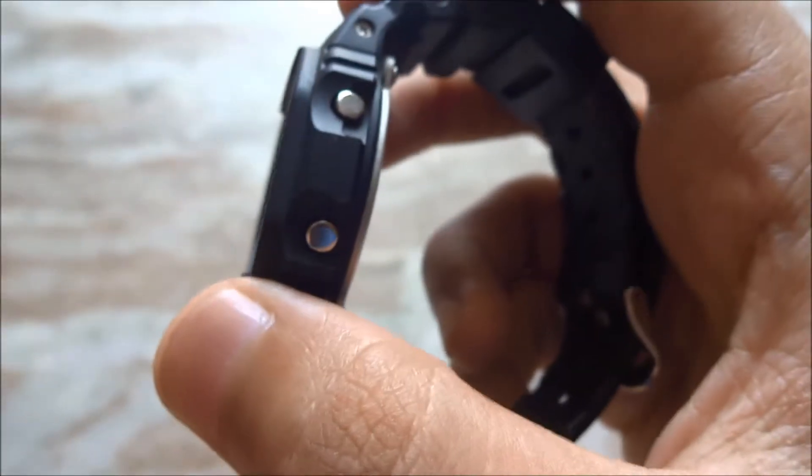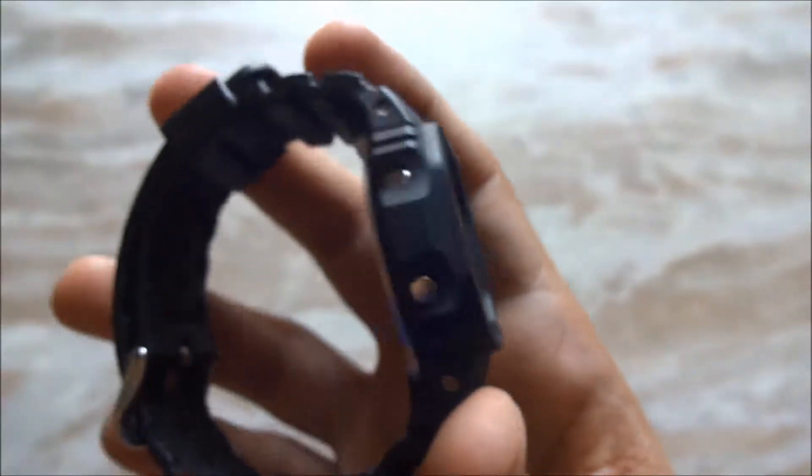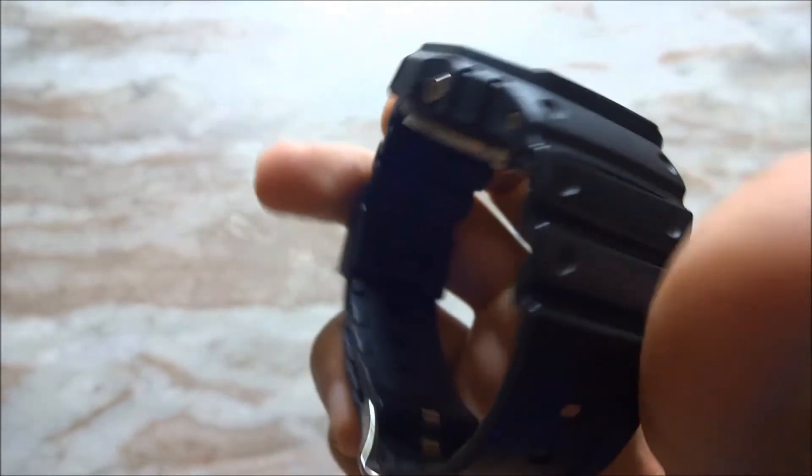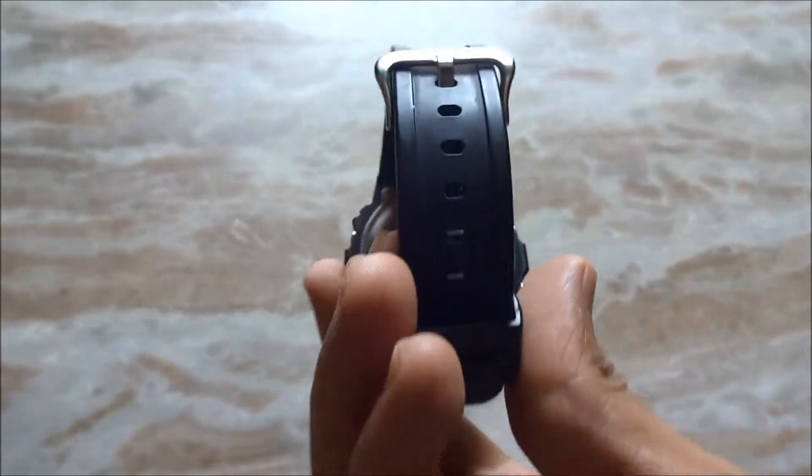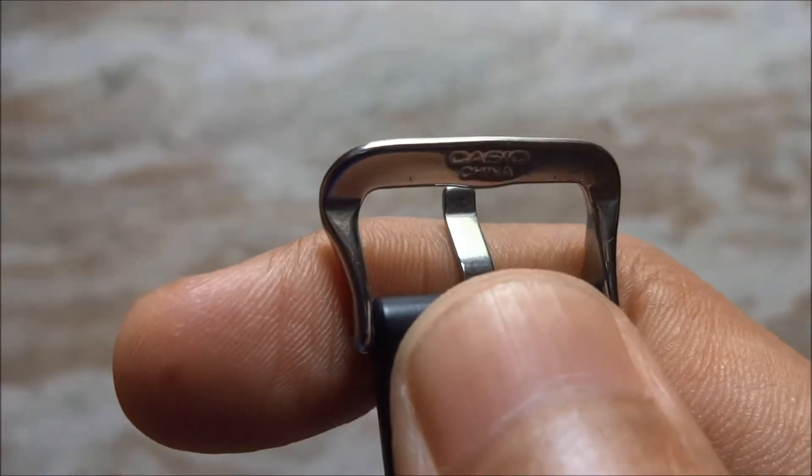At the right side we have two buttons, and at the left side also we have two buttons. Coming to the strap, it's a soft plastic strap that you get with this watch.